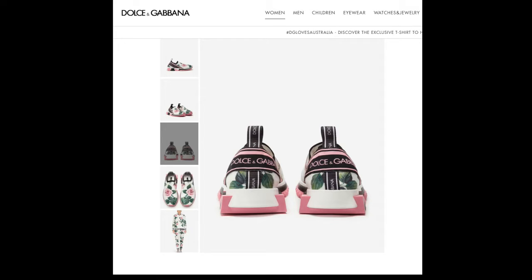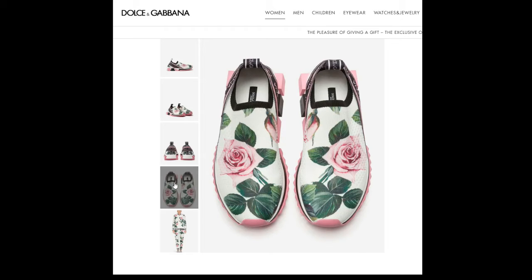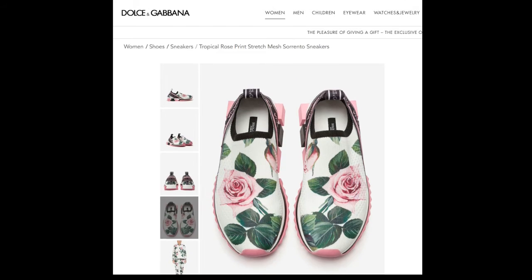It has a micro two-tone sole. I'm not too sure what that is — I'm thinking it's this black and white part in the outsole, that would be the two-tone sole. Of course, made in Italy. This is from the actual Dolce & Gabbana website. I'll let you see the top view — pretty much the rose print from the Sorrento Tropical Rose collection.